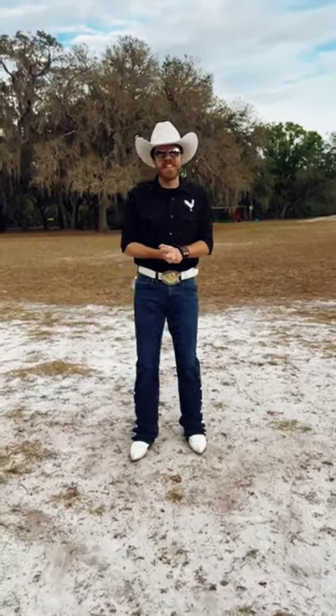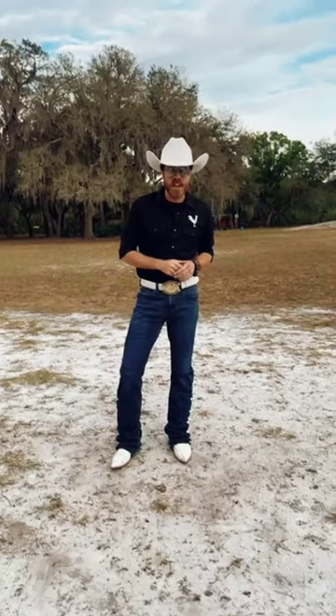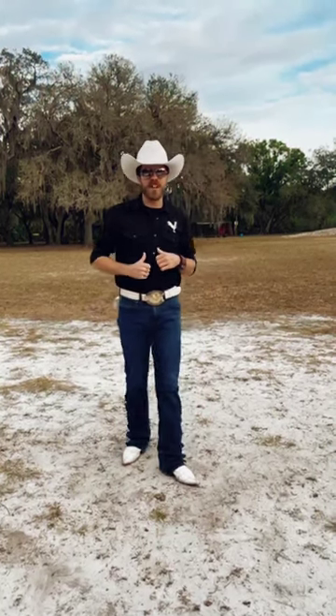Here is the long-awaited instructional video for Honky Tonk Way to the song Icy Country by Ian Munsik, written by myself and Mark Polino.